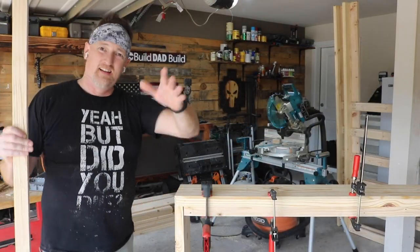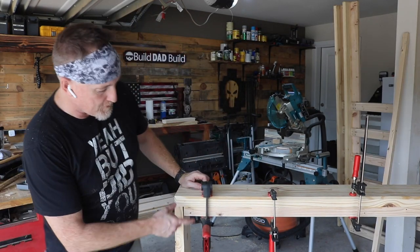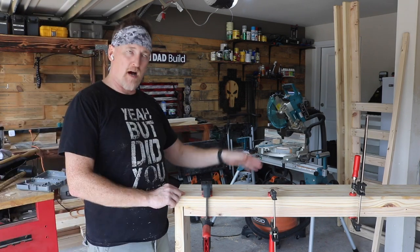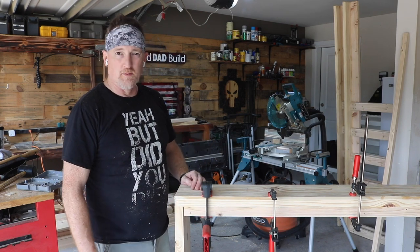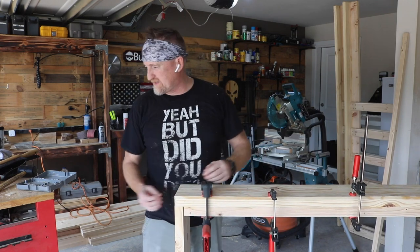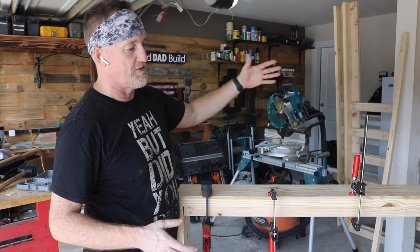Alright guys, it is the next day. What I did off camera was I ripped a 1x4 down to a one and a half by one and a half inch square. I'm going to attach those to the bottom of the bed — this is where the slats are going to rest. Also off camera, I beveled all the edges of the box, the top of the box and just the bottom of the box, because you're not going to see that inside bevel. What I've done is I have pocket holes on either end, and this has also already been glued. I'm going to screw through this board into this board so we have plenty of support for those slats and for my kid.